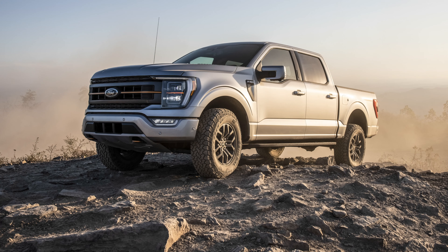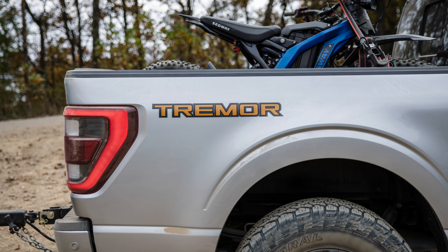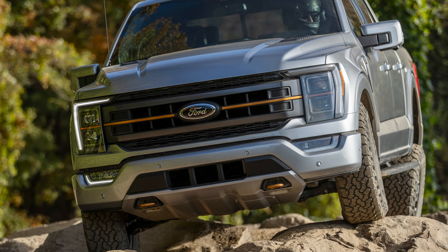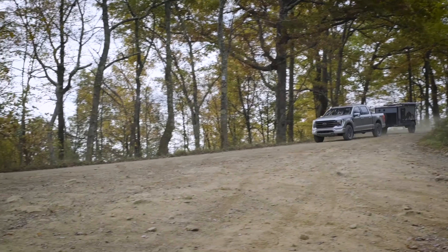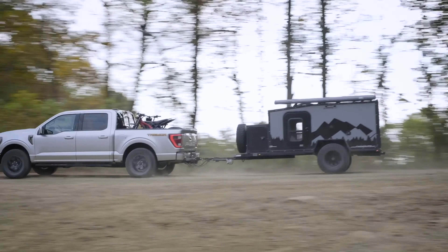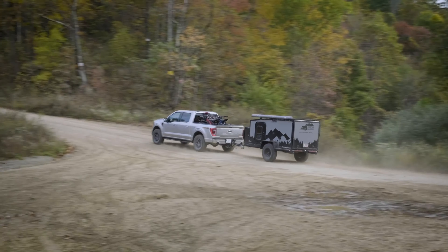Looking at the style of the Tremor, I like the lettering and all that — it looks different. You've got some nice tow hooks in the front, same as the Trail Boss, AT4, and all that. These trucks are really a multi-tool: you can have some fun, you can tow, you can work with them, and they look good. They don't look just like a normal typical truck.